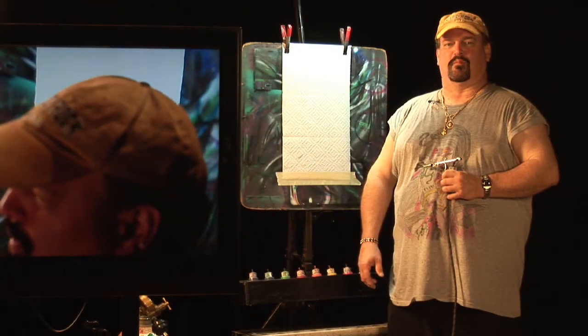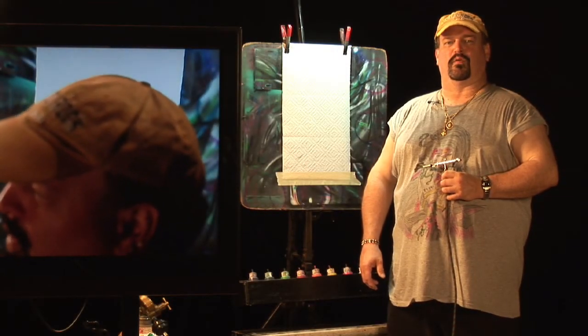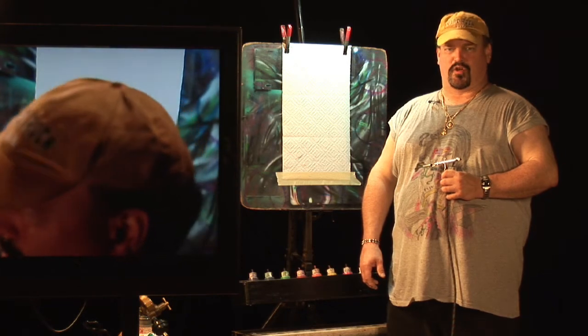Hi, I'm Mark Chandler with Mark's Custom Airbrush here in St. Petersburg, and today we're going to talk about the art media known as airbrushing.